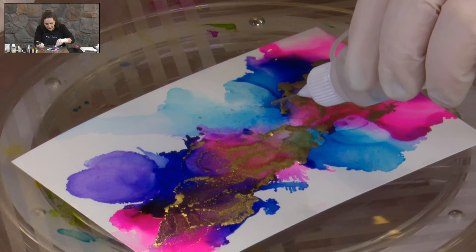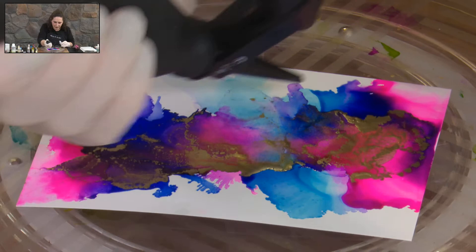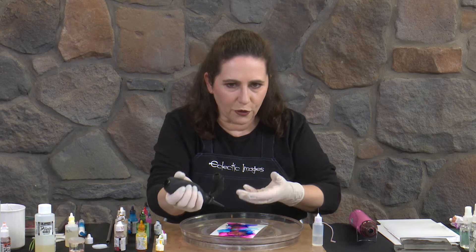I'm just laying down a little bit of the isopropyl alcohol and just moving that around. The isopropyl alcohol in the Piñata range is what they sell as their clean-up solution. All the Piñata inks, the clean-up solution, and the Claro Extender are all available on our website. As I said, we'll hopefully have stock of the new blowers soon, which I'm looking forward to playing with — it will give me a bigger air receptacle and more movement.